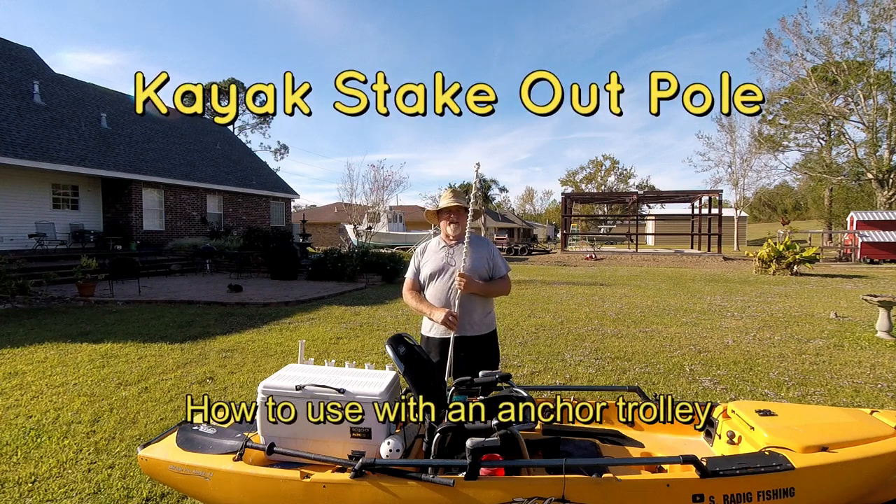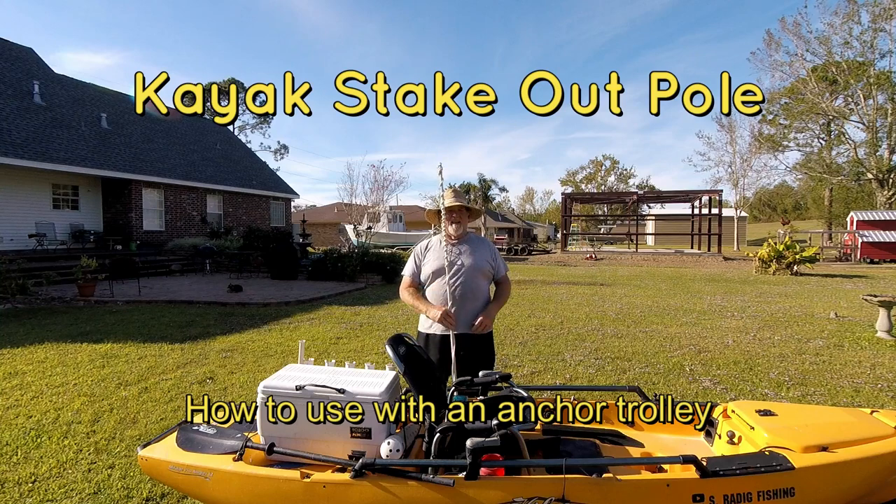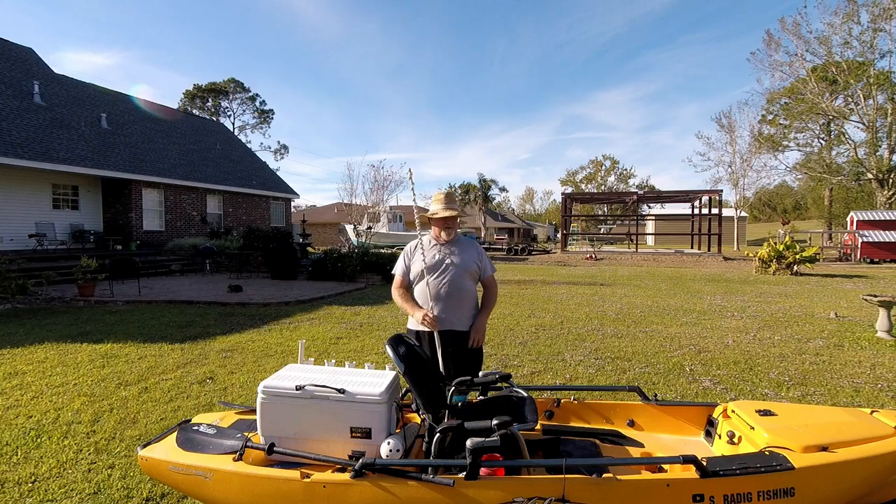Today I'm going to talk about the best way that I found to use a stakeout pole and an anchor trolley in a kayak when fishing shallow water.